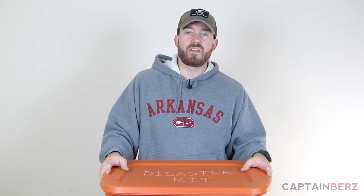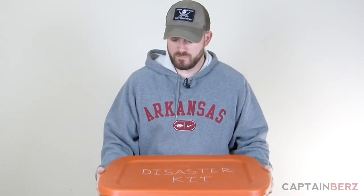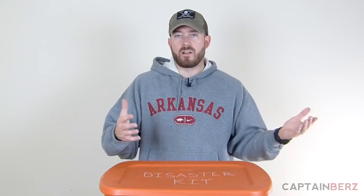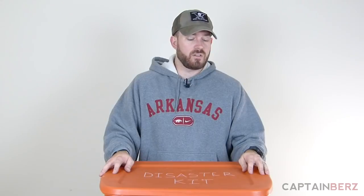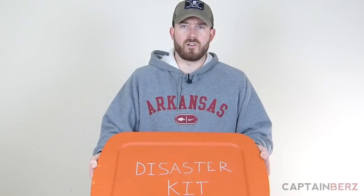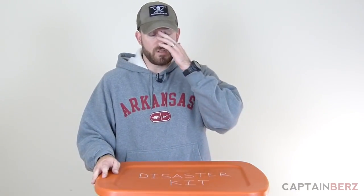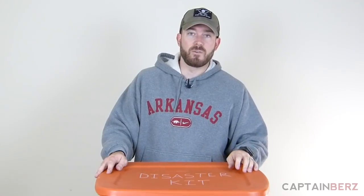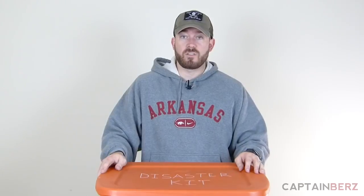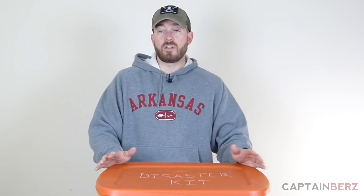What I did was base this around a Rubbermaid container. It has a little bit of weight to it obviously because you're going to have stuff in there, but it's easily carryable — that's for one person, maybe two smaller or weaker people. It's orange and says 'Disaster Kit' on it, so it's pretty hard to miss if you're running around the house and need to grab it in a hurry.